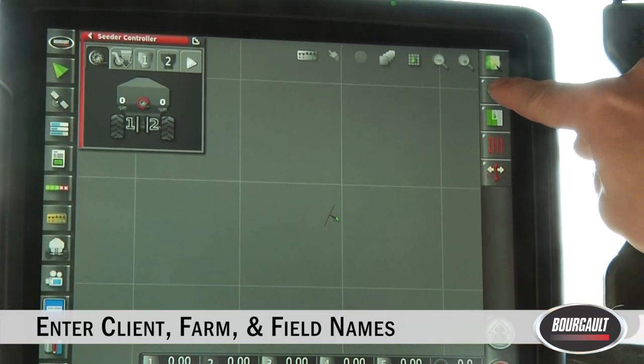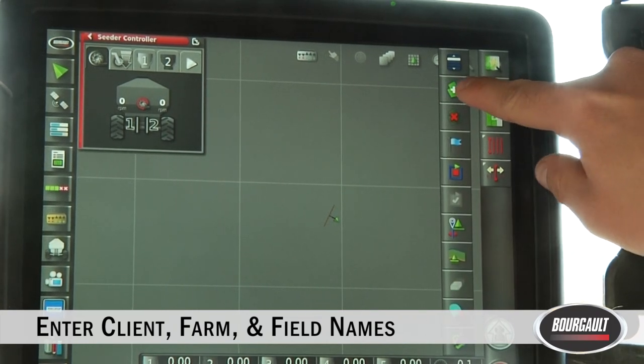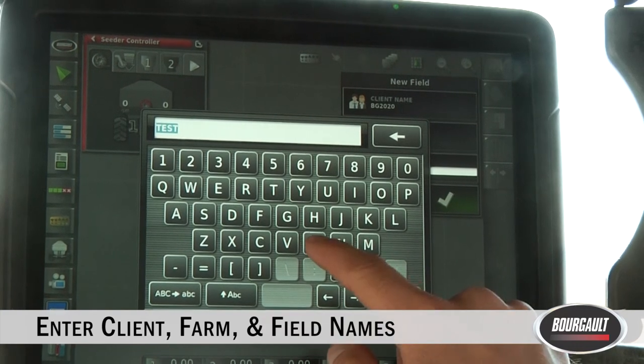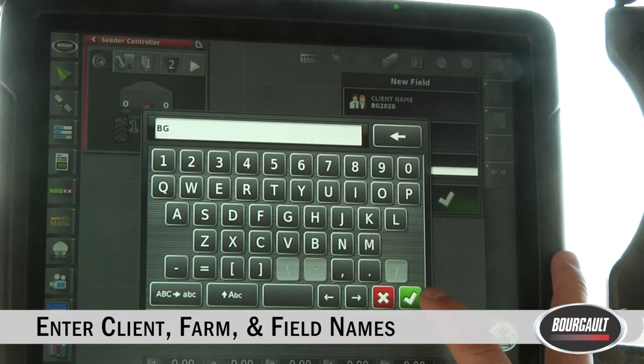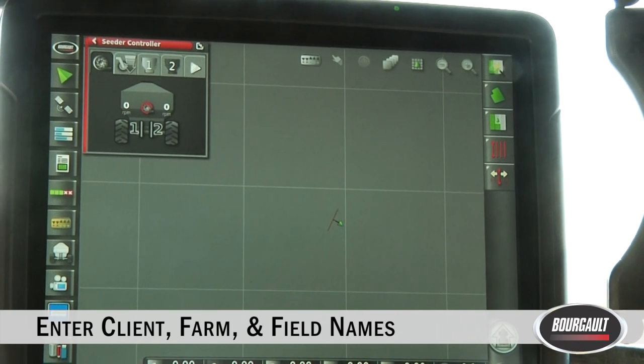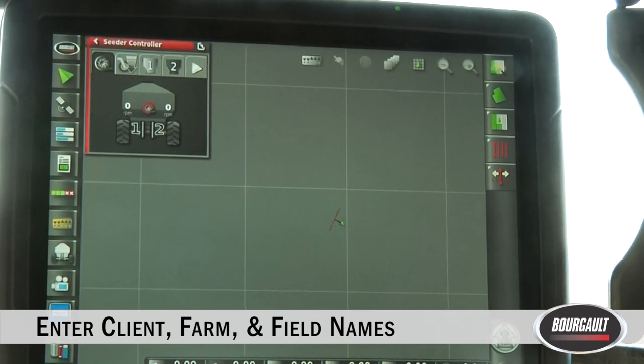To enter an additional field, touch the field tab again, hit the plus button, change the field name to anything else — for today we'll call it BG. Green check mark, green check mark, and in that way you can enter all of your fields.